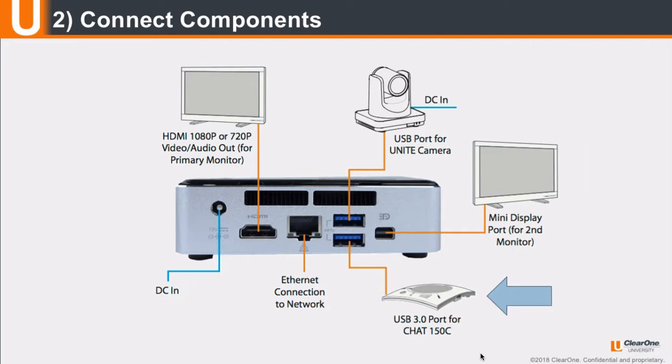Connect the Chat 150C speakerphone using the provided USB cable. Connect the Unite camera to the unit using the USB cable, then connect the camera's power supply to the camera base. Plug into the desired network using the Ethernet connector. And finally, connect the power supply to the Collaborate Pro 300 codec.